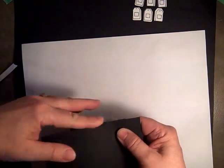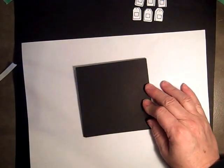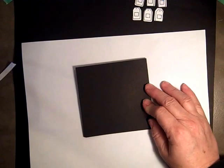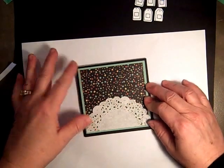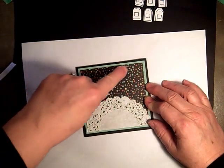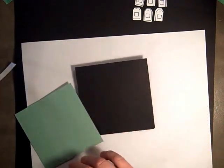Now we can decorate it. I'm using Mint Macaron and the Botanical paper, and I've already started decorating it so this video won't take so long. It's just four by four — three and three-quarters by three and three-quarters — a doily cut in half, and this is the front of our card, so we'll just take that on.